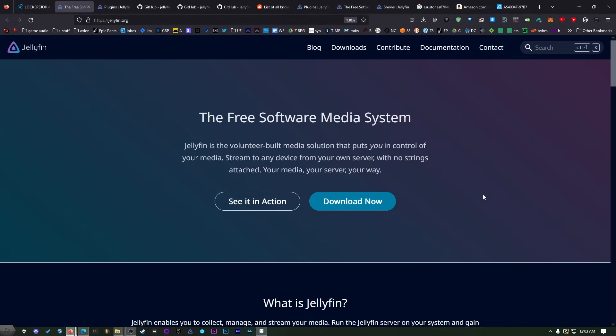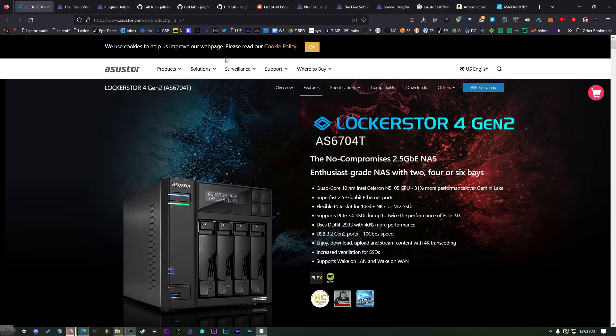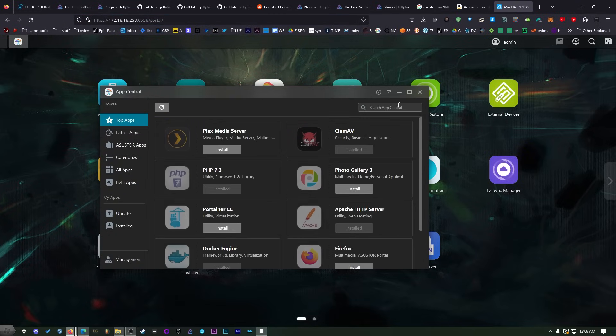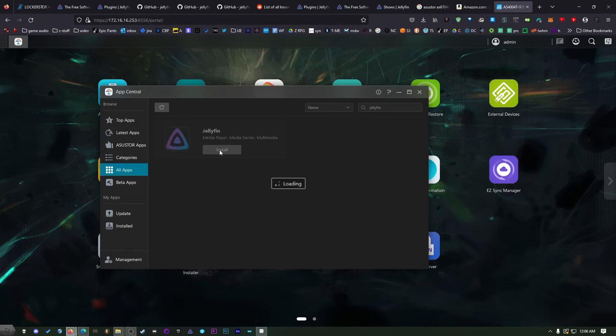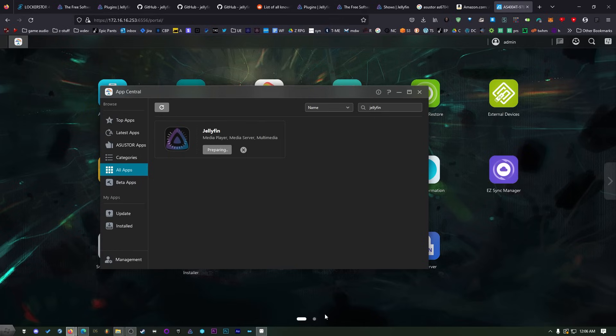You're going to need to get Jellyfin server installed. You can do that on Windows by going to jellyfin.org and downloading it. I'm not going to use the Windows version because it doesn't function as well as it does on the ASUS TOR Lockerstor, so I'm going to install it right here. Open up your NAS from inside your browser, then click on App Central or the equivalent, and type Jellyfin. Click install — it may pop up and say you need to install Docker and FFmpeg. Just click yes on all of that and then hit install. It's that easy.